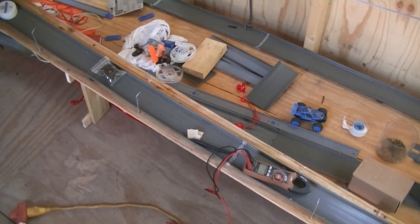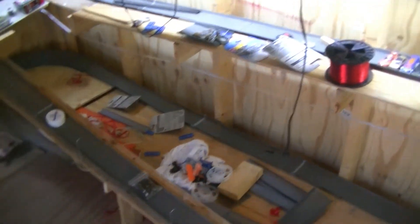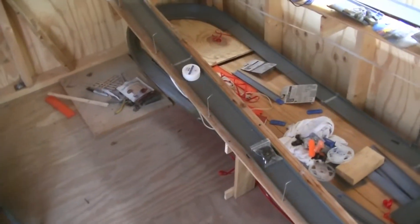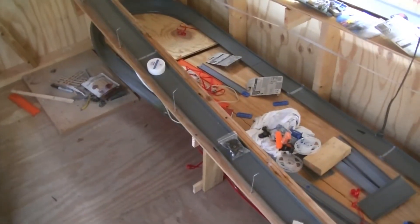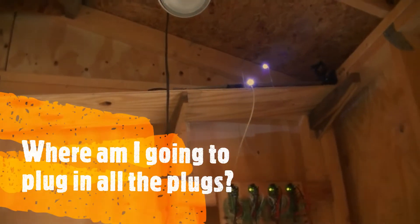So what I'm going to do is try what JD told me to do: use LED strip lights. I just ran them underneath, underneath all this, and then I might run them up here — I don't know how I'm going to run them up on the top of the track.